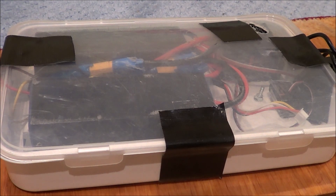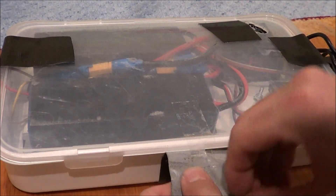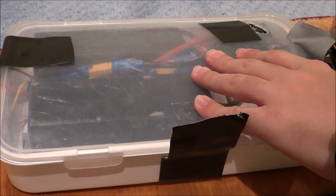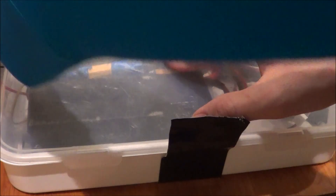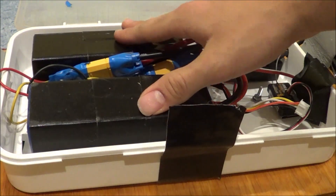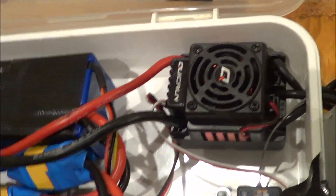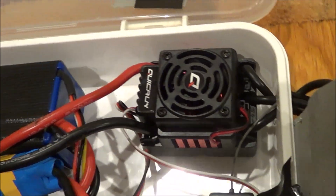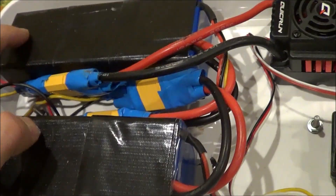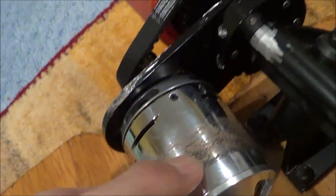My batteries are stored in this little container box, which I just secure with tape — four pieces of tape. Obviously this method could always be upgraded with something that has a lid, but at the moment I don't have that. This opens and you get access to the batteries and all the electronics, which is called the ESC, which takes the power from the batteries and transforms it for the motor to be able to spin the wheel.